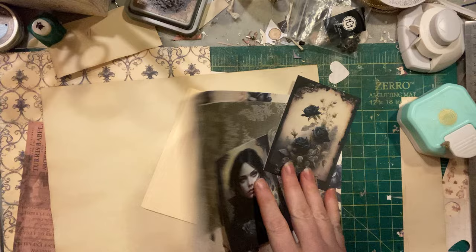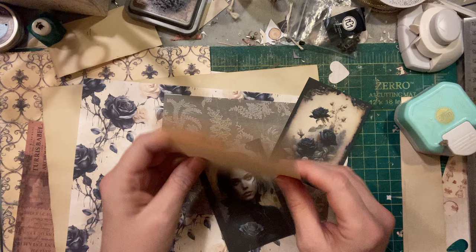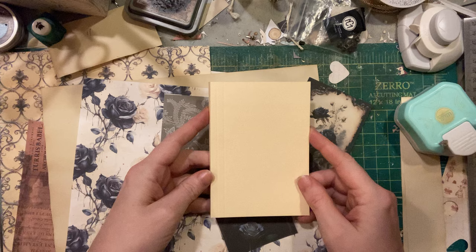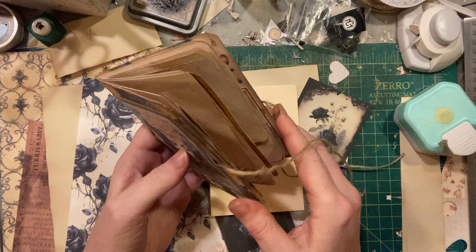It was fun and fairly easy to do. I have a billion file folders because I bought them for some other project, so it makes it really easy to use them as covers. I just cut it down to whatever size I wanted, and with this one I didn't do a spine — I just used the natural fold of the manila folder, but that makes it kind of gator-mouthy even though there's a closure on it.